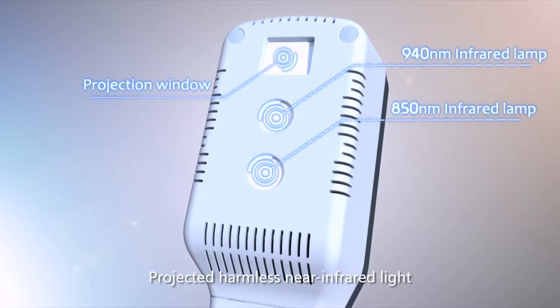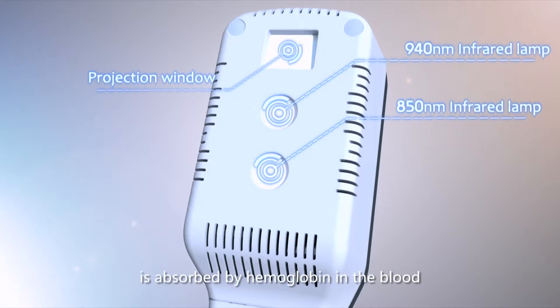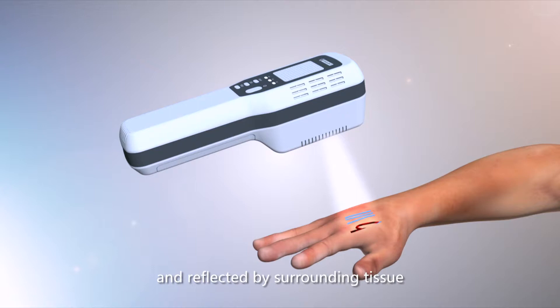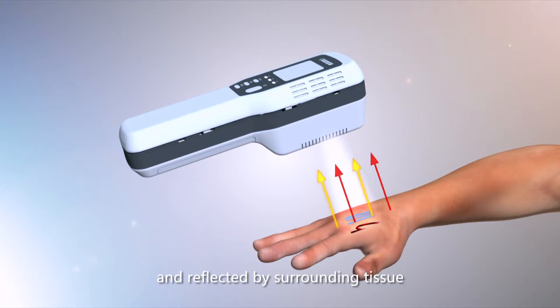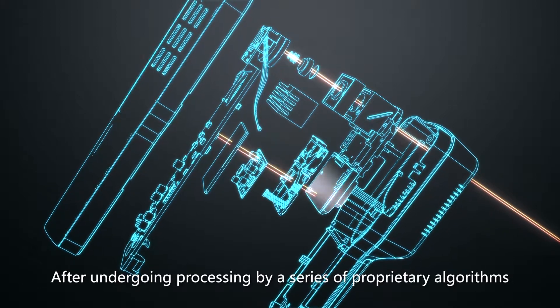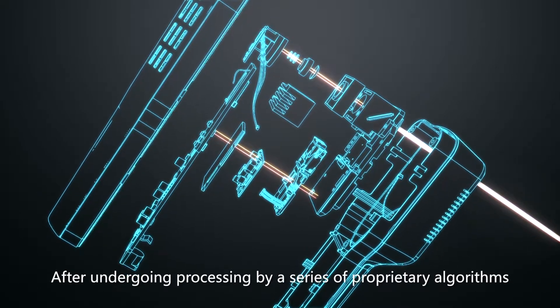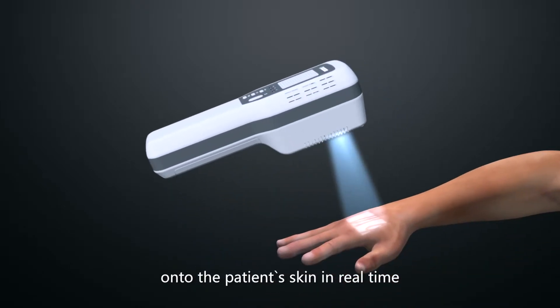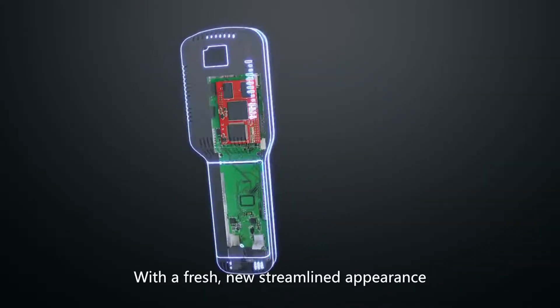Projected harmless near-infrared light is absorbed by hemoglobin in the blood and reflected by surrounding tissue. After undergoing processing by a series of proprietary algorithms, the image is then accurately projected back onto the patient's skin in real time.